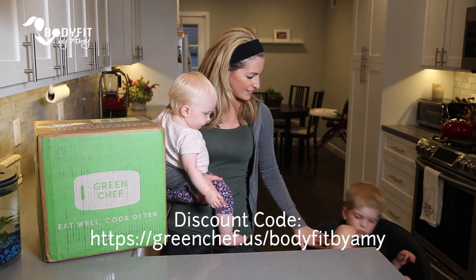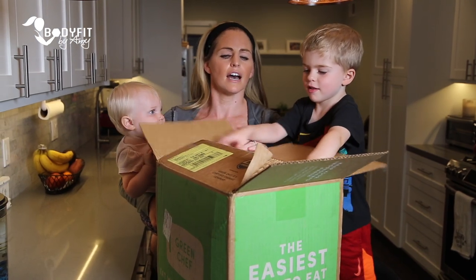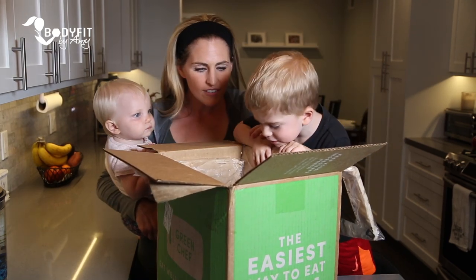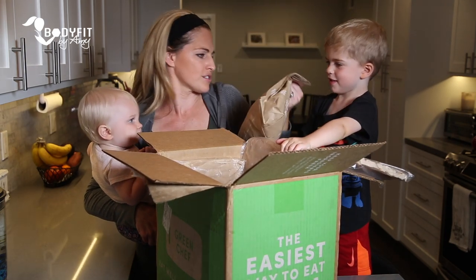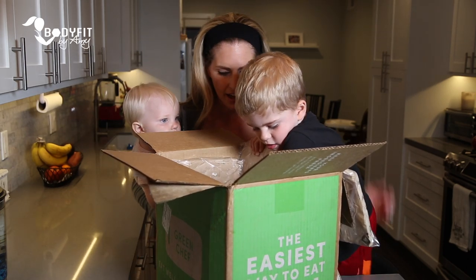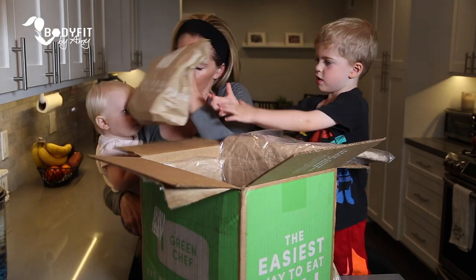All right, are you ready to cook? Okay, what do we got in here? Grilled chicken skewers with tahini. Do you like chicken? You want to grab that? All right, ice pack, grilled chicken skewers.